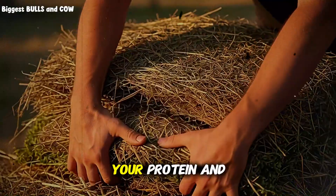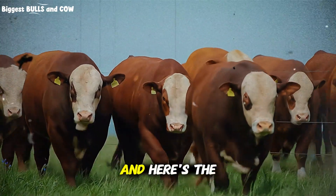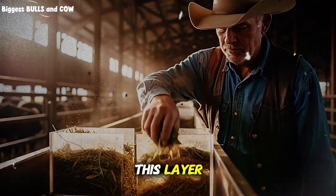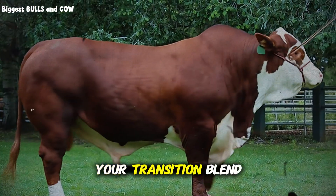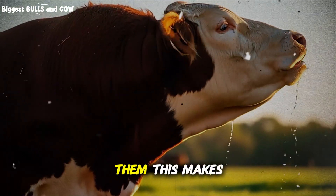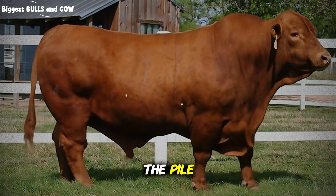Layer two is your protein and energy punch — this is where your alfalfa, clover, or high-quality grass hay comes in. You're layering this directly on top of the base, and here's the key: you're not mixing it in yet. You're creating distinct layers that the cattle will consume in sequence. This layer should make up about 35% of your total volume. Layer three is your transition blend — a mix of medium-quality grass hay, a little alfalfa, and sometimes chopped hay or hay pellets. This makes up the final 25%, and it's designed to create a gradual shift in nutrient density as the cattle eat through the pile.